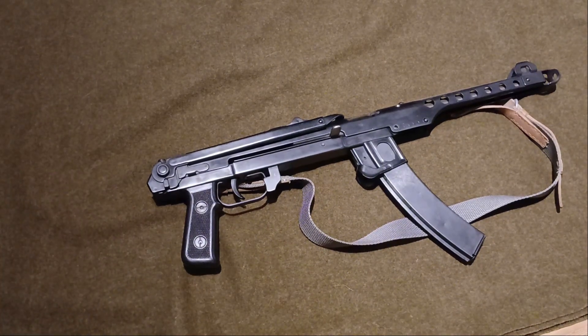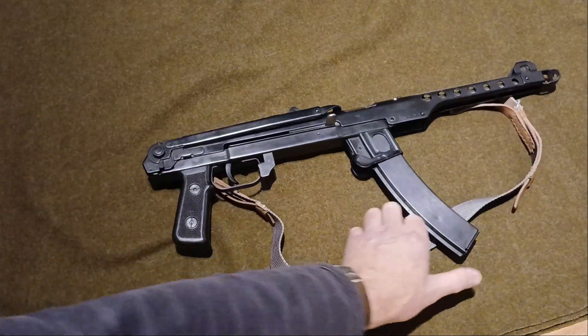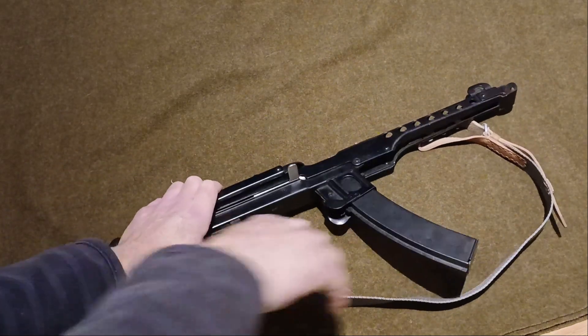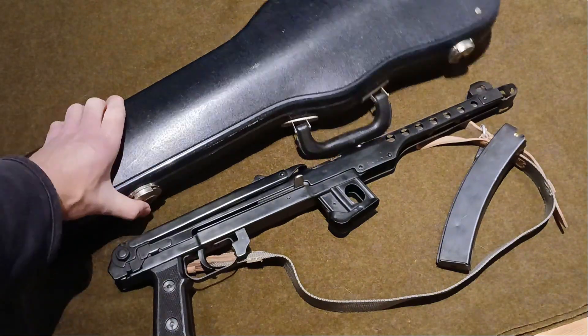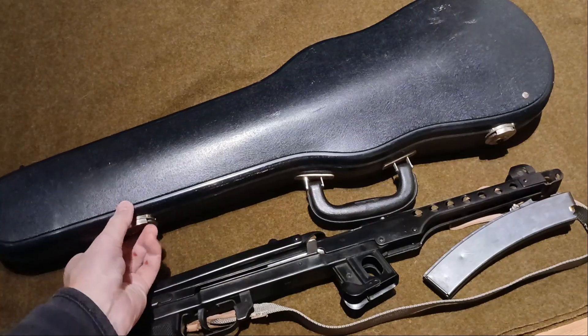I'm not going to get into big specs on it, not going to go round and round and tell you all about the history. What I wanted to show you is — if you've got one of these, because everybody's got one of these knocking around, right? — I just wanted to show you a little way to go below the radar. We have a violin case.